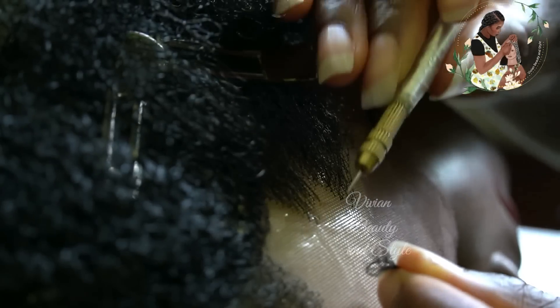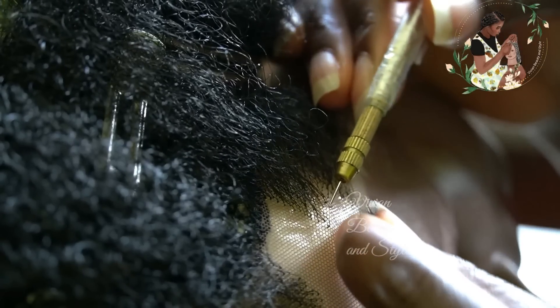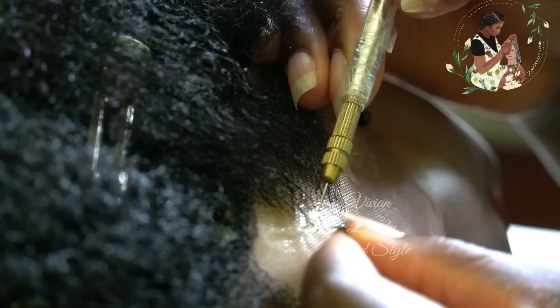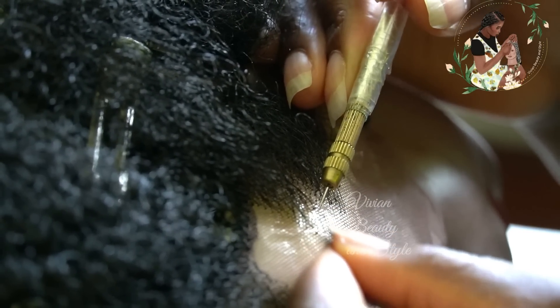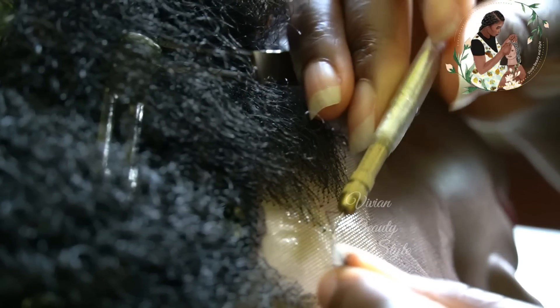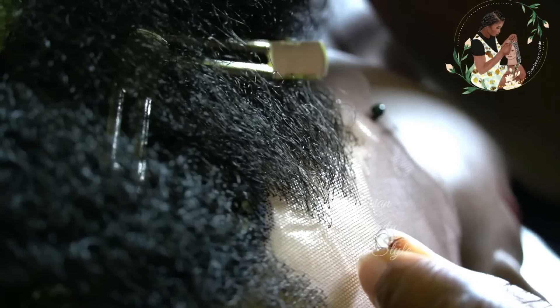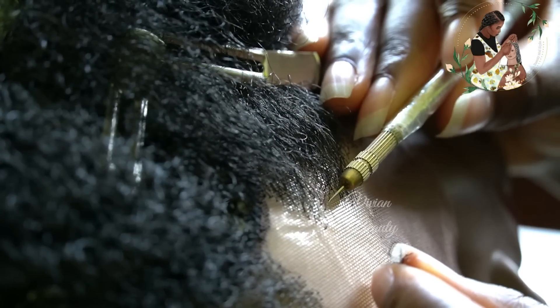As always, you want to make sure to take your time when ventilating the hair. It's not something you should rush. The more time you give yourself to create your lace closure or lace frontal, the more beautiful your wig will come out — the better the final result will be. So again, you need to take your time with creating your lace closure.